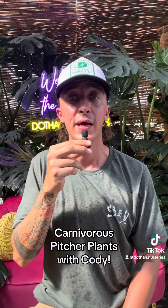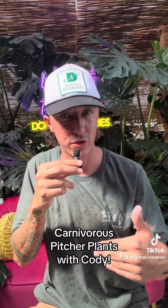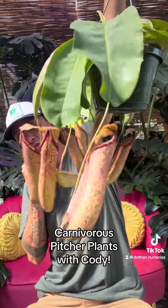Probably water every day outside. If you were to put them inside, you can get away with like every week — give it a really good soak. Outside, just about every day because it's so hot here. Bring it in for the winter, so it won't survive a winter outside. But yeah, it's an amazing, amazing house plant.